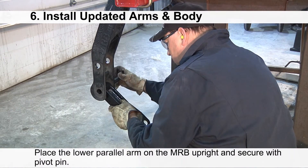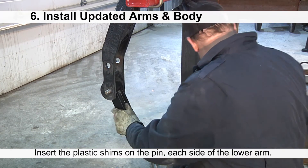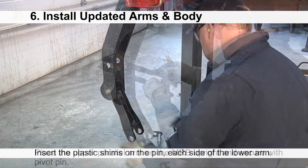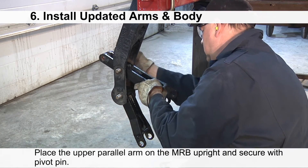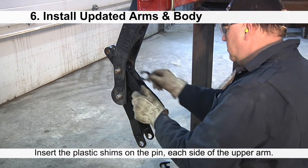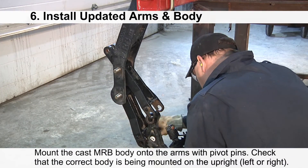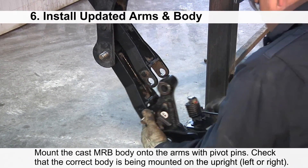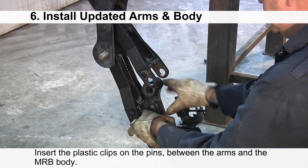Place the lower parallel arm on the MRB upright and secure with a pivot pin. Insert the plastic shims on the pin on each side of the lower arm. Mount the cast MRB body onto the arms with the pivot pins — check that the correct body is being mounted on the upright. Insert the plastic clips on the pins between the arms and the MRB body.